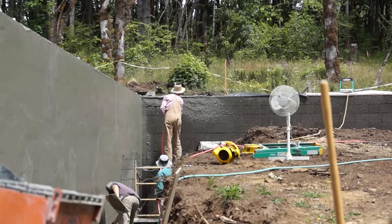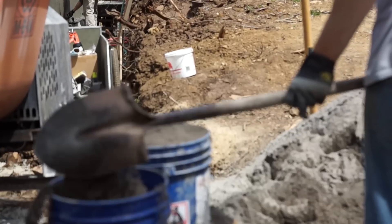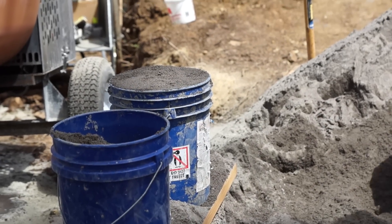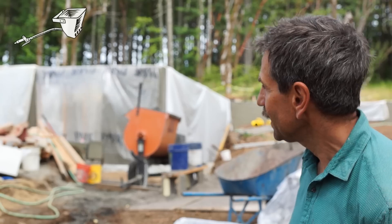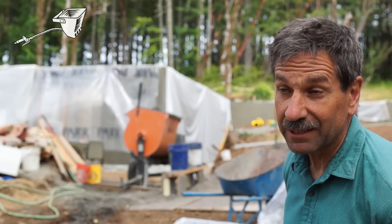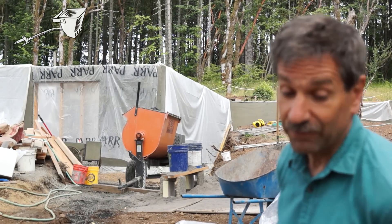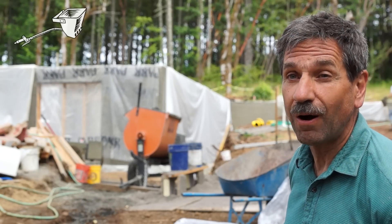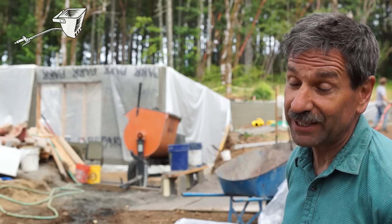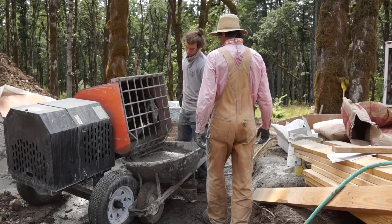It's day two. We started yesterday about one o'clock, and a lot of it was just setup — getting everything in place, figuring out our mix, and putting up plastic to protect it because yesterday was very hot. It's very impressive that we're able to stucco that much wall. We're totally green — we didn't know what we were doing, but we seem to know what we're doing now. So now we're experts, having done one house.